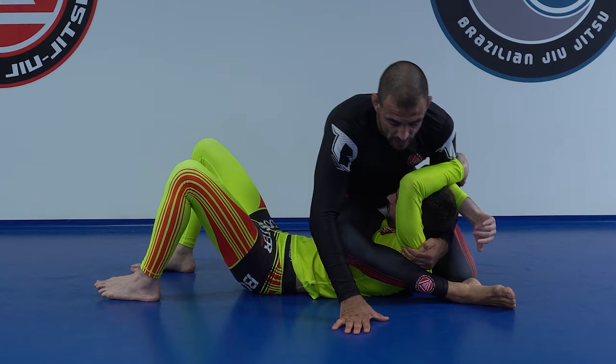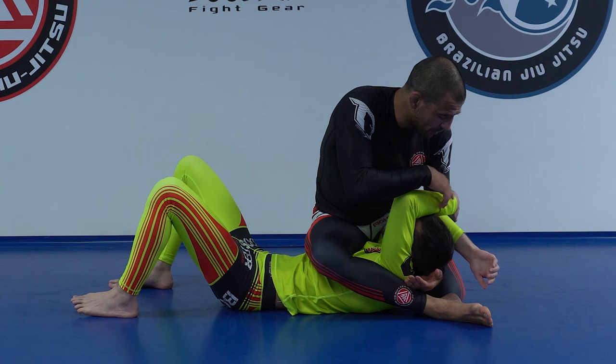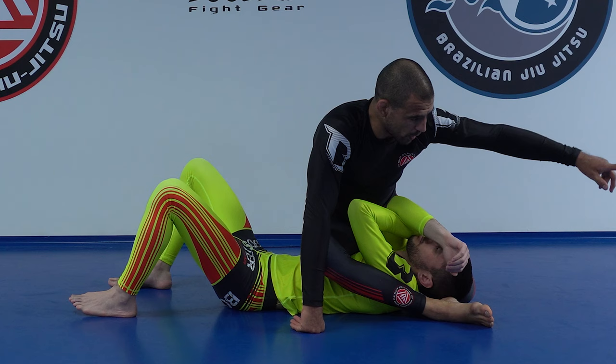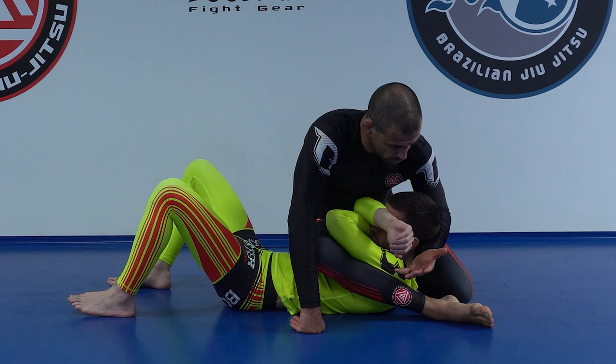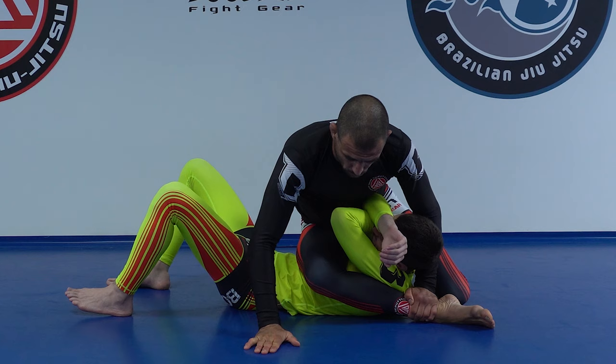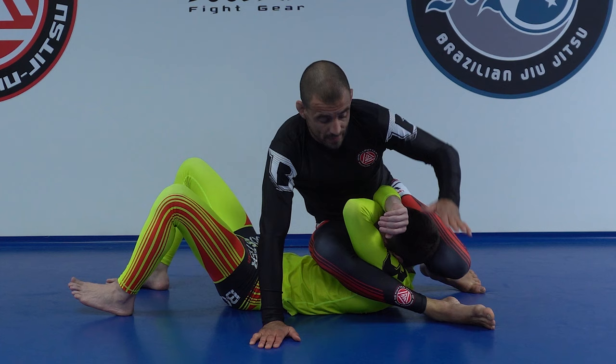Once we're here, it depends where his arm is. Every time his head goes on the floor, he can bridge and start walking away. So I want to control that head. My arm alone is not enough — I'm always going to try to lean in a little bit. Once I'm here, I post my right hand on the floor, put my right leg up, left leg up, and I can still block his head from here. Now I go for the arm.